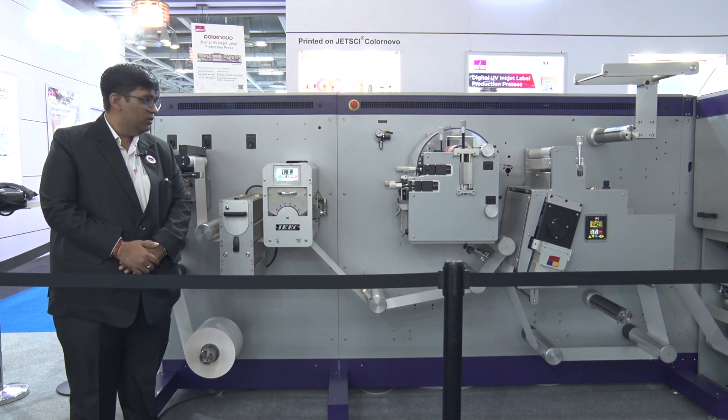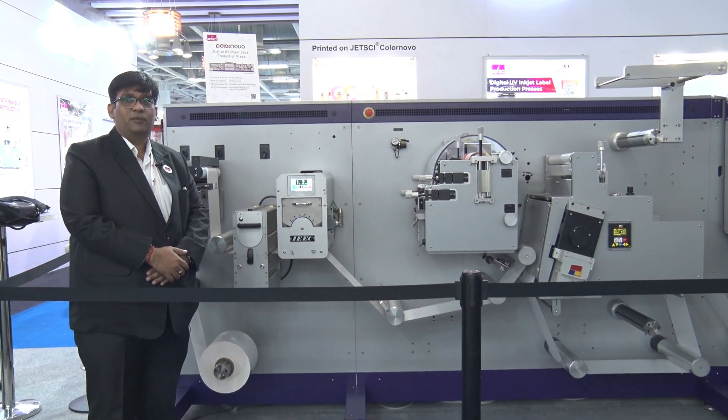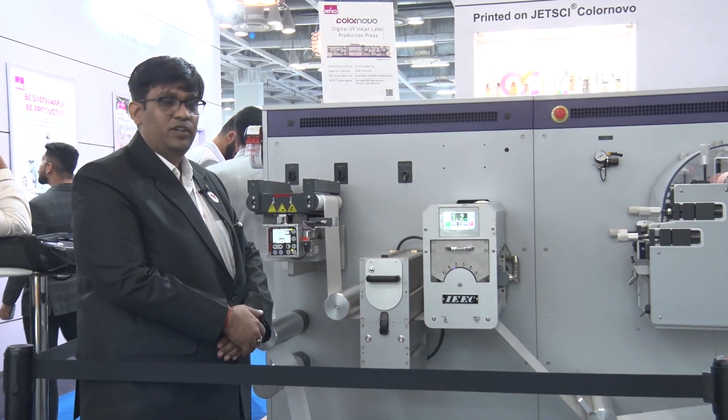Welcome to Label Expo India 2022. We are here showing our new Color Novo seven-color press. I'll just go through the machine specifications of what we are showing over here.